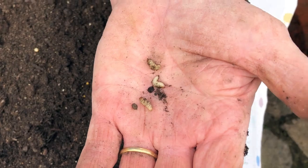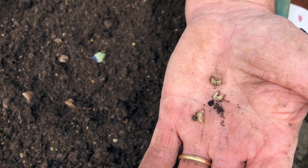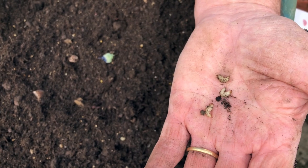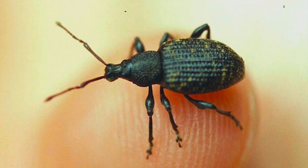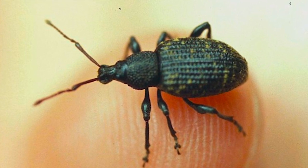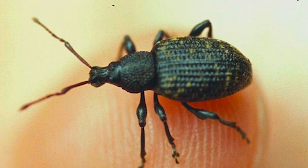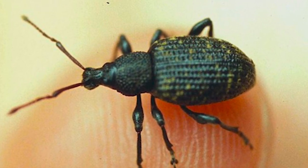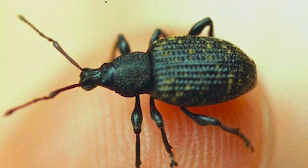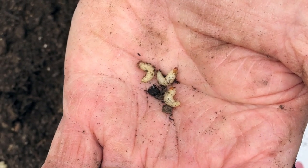Vine weevils really shot away with pot plants over the last 20 or 30 years, and the real chemicals we used to use are of course no longer allowed, so we have to watch out for them and make sure they don't survive. Each one of those, if left to pupate, in a couple of months would turn into a beetle — and each beetle, well, first of all there's never been found a male beetle. They're all females and are known to lay up to a thousand eggs, so you could have a lot of problems very quickly if you don't keep on top of them.